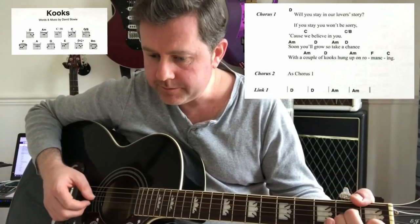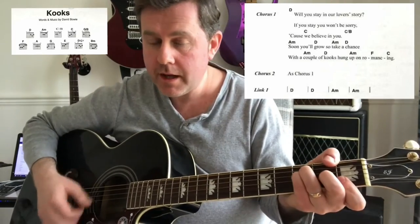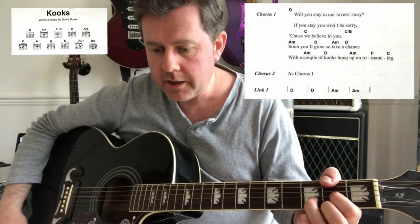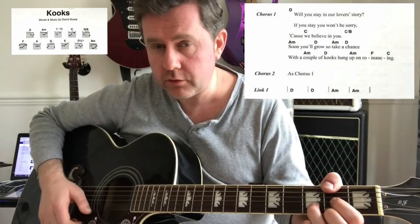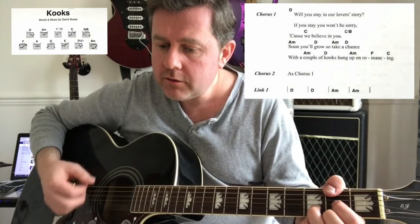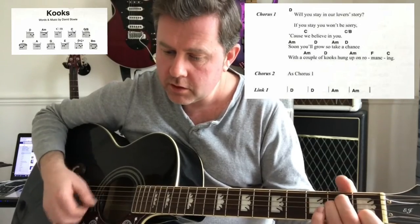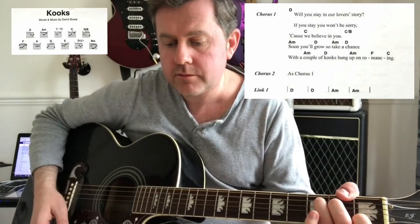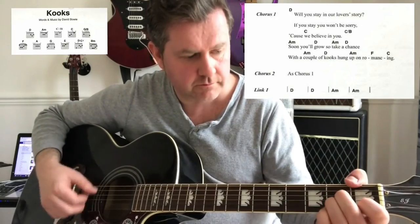The second half of the chorus goes A minor to D. We play that through again, and then we come back to our little intro riff.